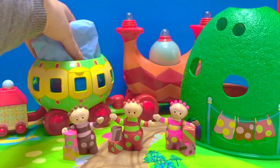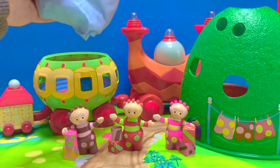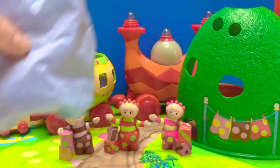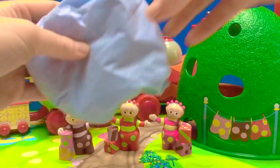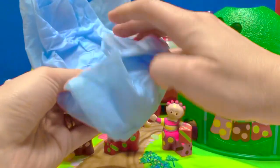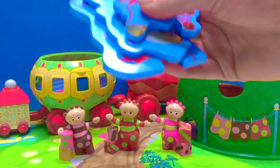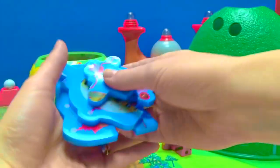Oh look Tomblyboos, there's a gift inside the Ninky-Knock. Shall I help you open it? It's wrapped in blue paper. It's a whole bunch of puzzle pieces.